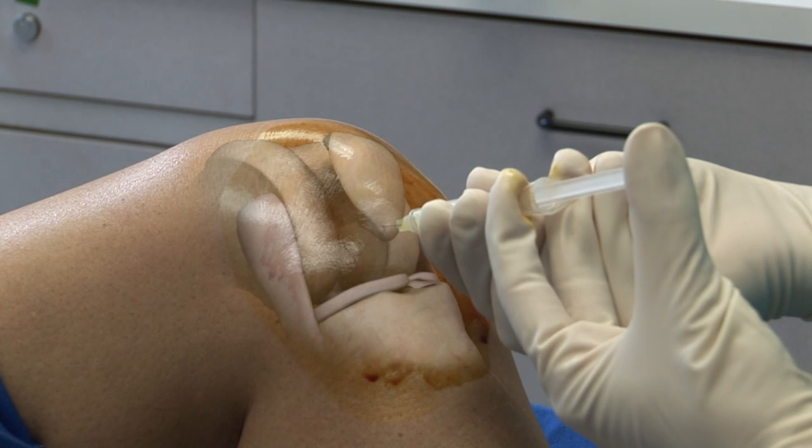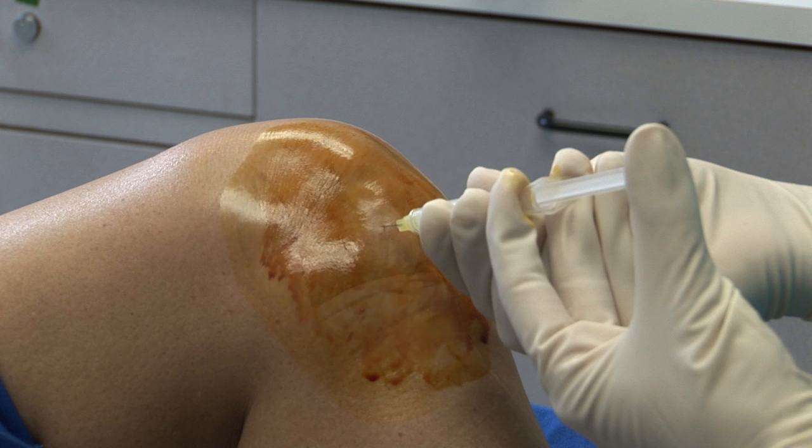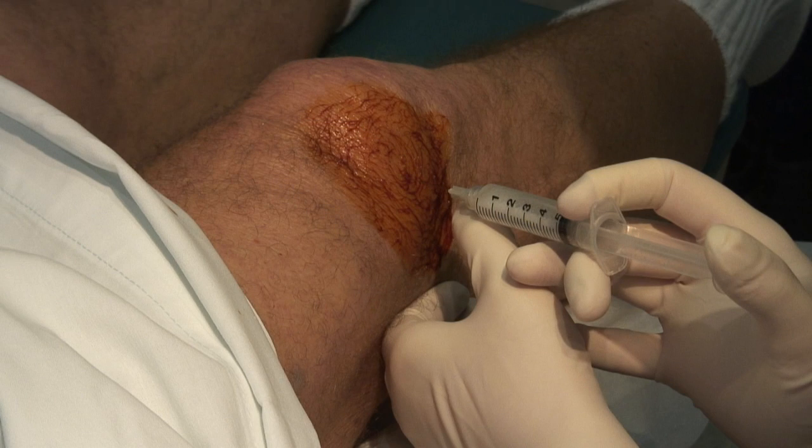Knee injection of steroids is a safe treatment for osteoarthritis or inflammatory arthritis of the knee joint. As with all joint injections, sterility must be maintained for any components used in the injection that enter the knee joint space.